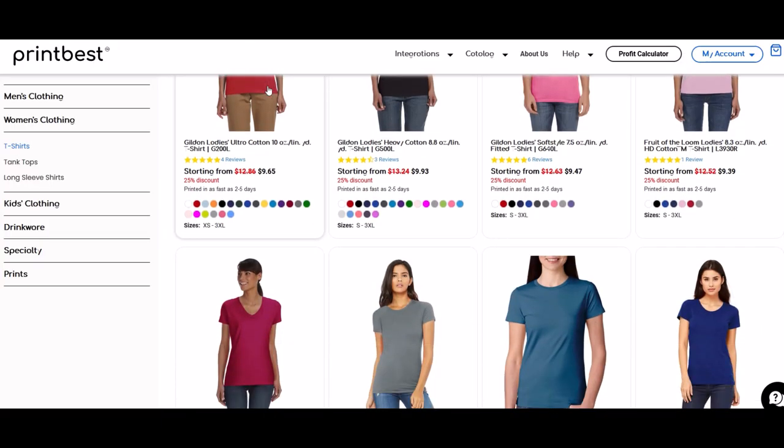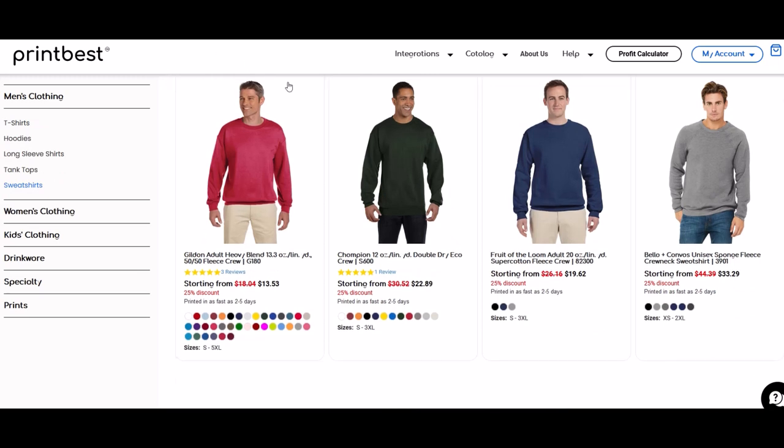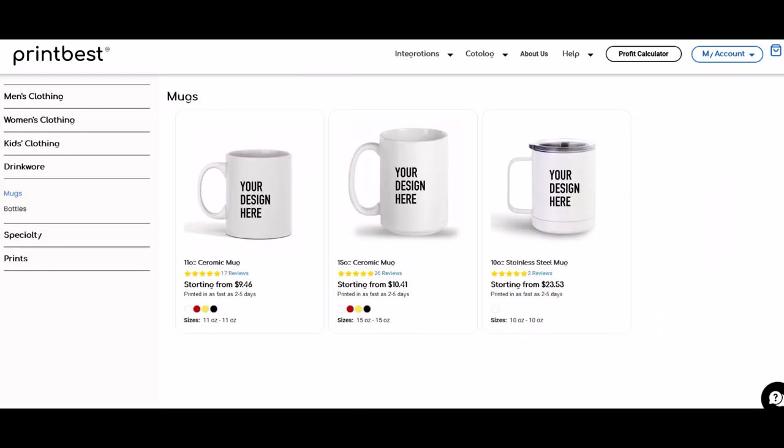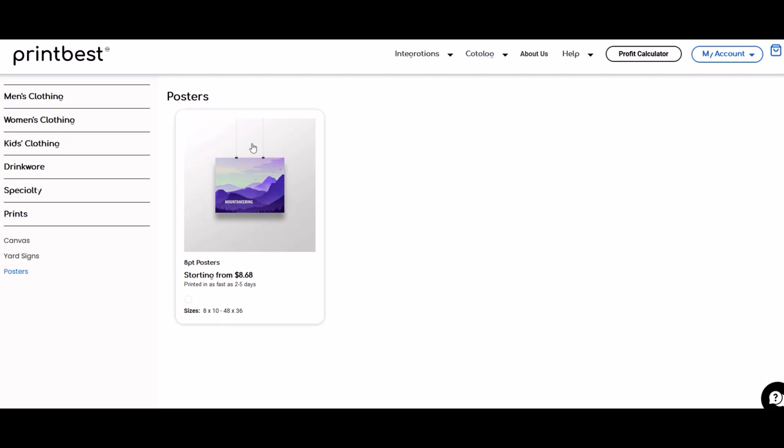So I do recommend Printbest overall — I think the quality on their physical products is quite good. I'll put a link to Printbest in the video description below so you can check it out for yourself. Just a heads up, this is an affiliate link, so if you click on it and buy something, I would receive a small commission.